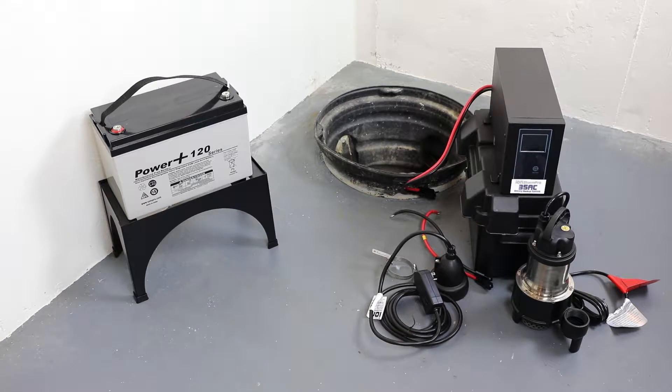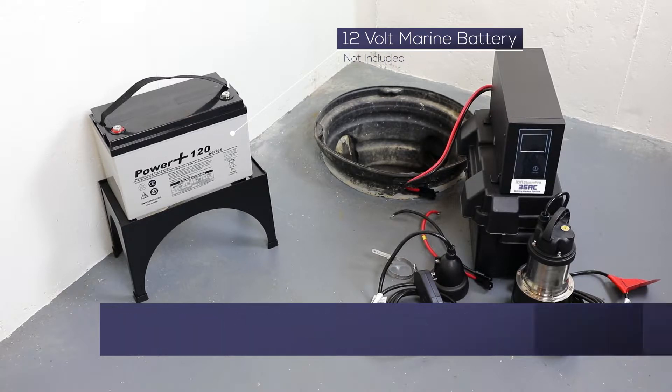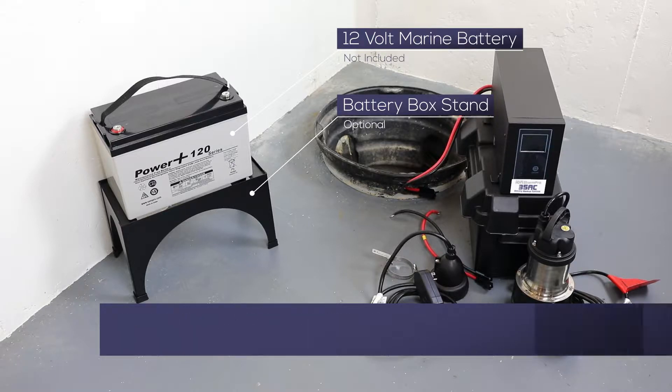Required for the installation, but not included, is a UL-recognized 12V deep cycle marine battery. In this installation, we are using the ION Technologies Power Plus maintenance-free AGM battery. Also shown is the optional battery box stand, which is recommended to keep your battery safely off the floor.